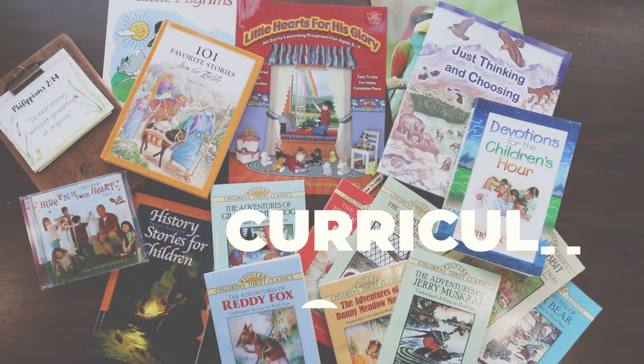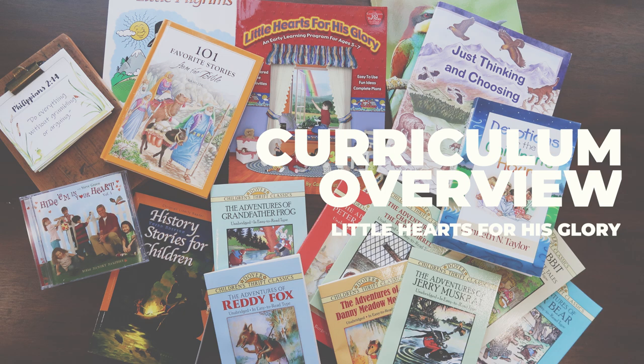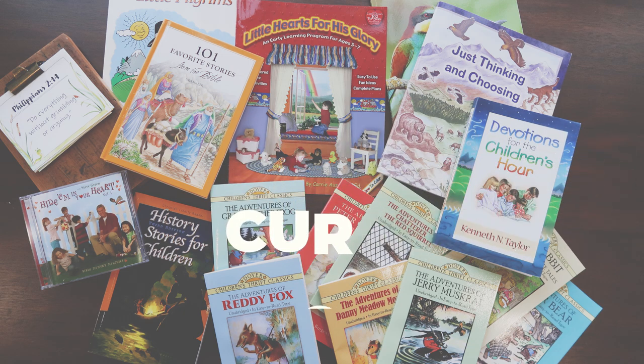I'm not doing a ton of homeschooling content on my channel, but especially because this is a lesser known curriculum and I absolutely love it — and I chose this after spending hours and hours of researching — and now after using it, we absolutely love it. I really want to spread the news about this curriculum because I think it is great.